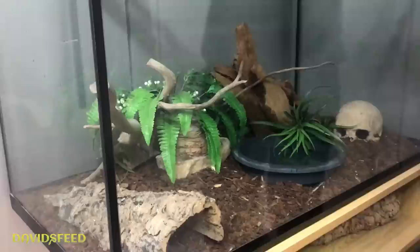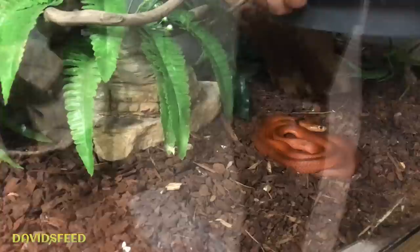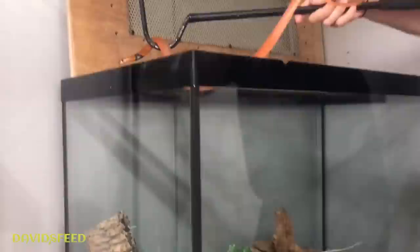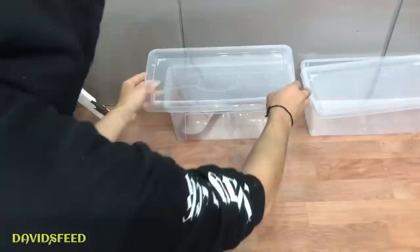Before I get them out, just come in close and film through the glass. I've got this hide in here but they usually never use it — ever. For some reason they always like to hide under the water bowl. And there they are. These are gonna be an absolute nightmare to get out. They do have a temperament, so I'm not gonna bother free handling these as much. I'm just gonna stick them in here for now while we clean the cage and remake it.